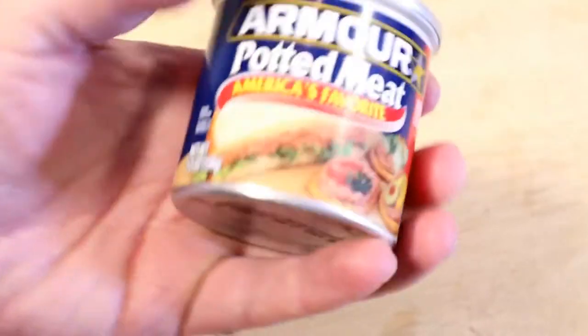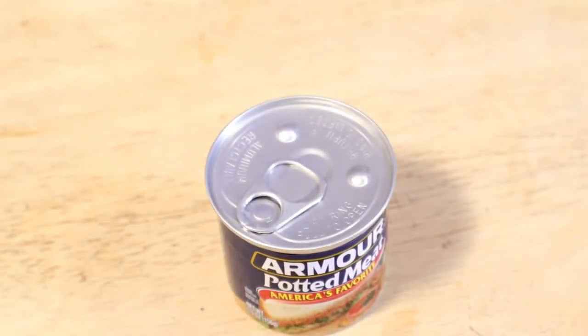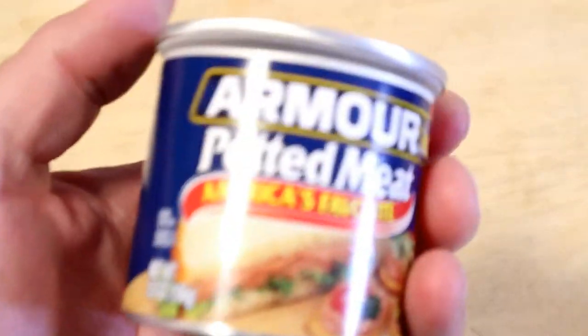Hey, what's going on everyone? Welcome to the Nivels Gadget video channel. The dollar store marathon continues. The other dollar store marathon decided to buy more dollar store, so it's continuing.